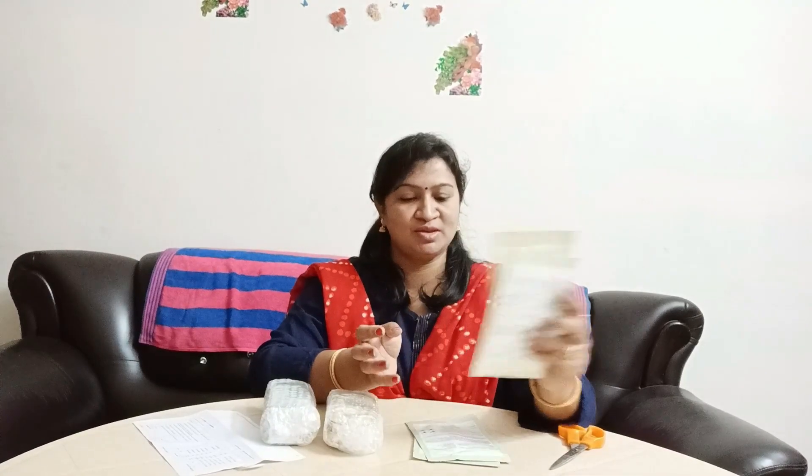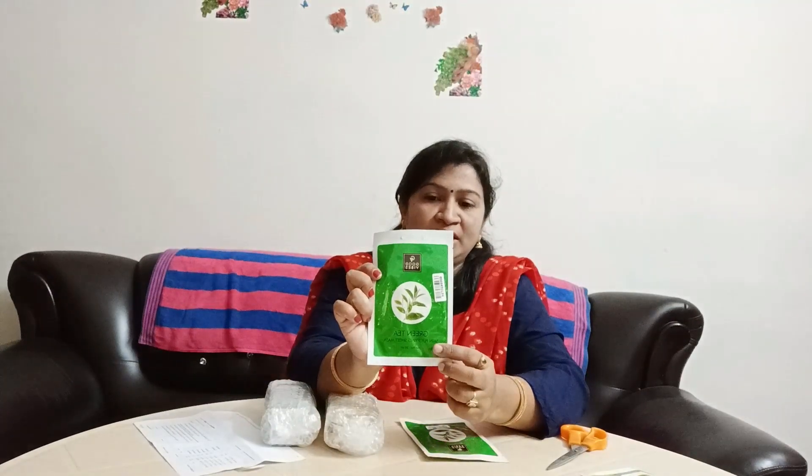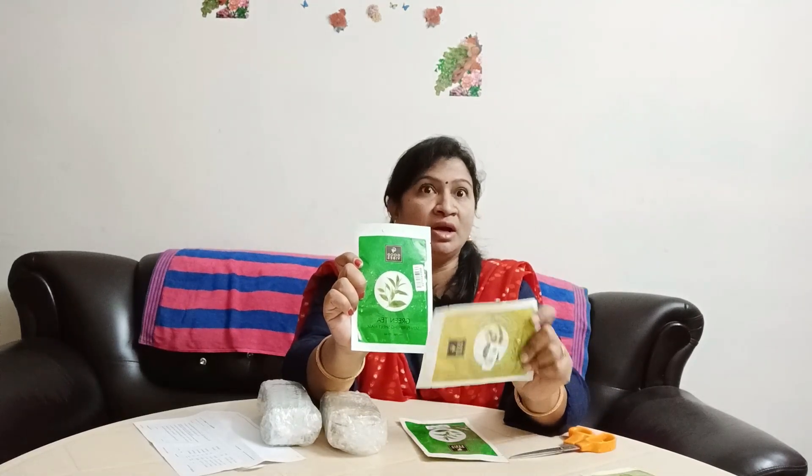We have a good tea sheet mask here. This is 99 rupees. If you have a coupon, you have a 10-year offer and a 5-year offer. This is a Green Tea Skin Purifying Sheet Mask. This is for skin texture and dark circles.